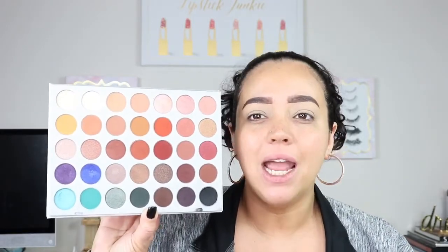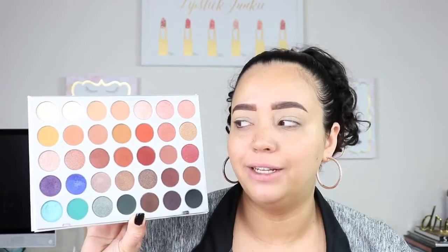The palette itself is really nice. I have barely used it — I've had it for a really long time. It's not that it's a bad palette, I just haven't really used it. I have a ton of makeup.